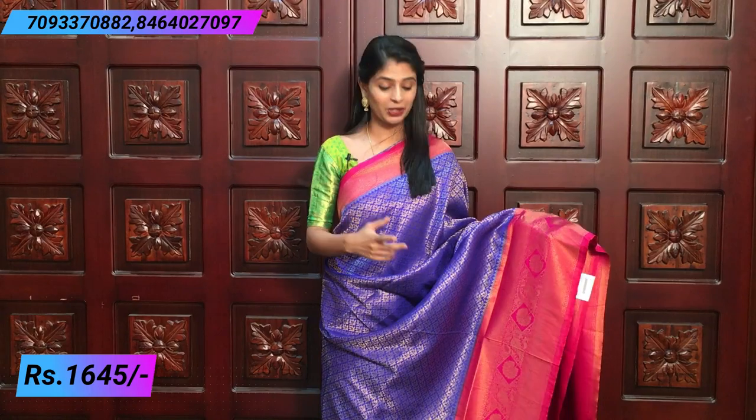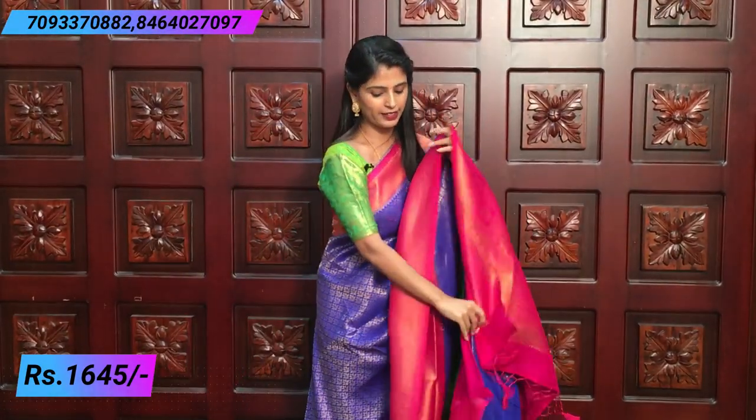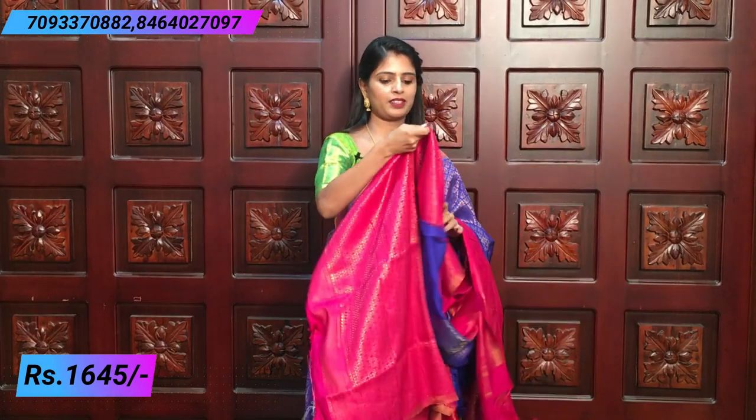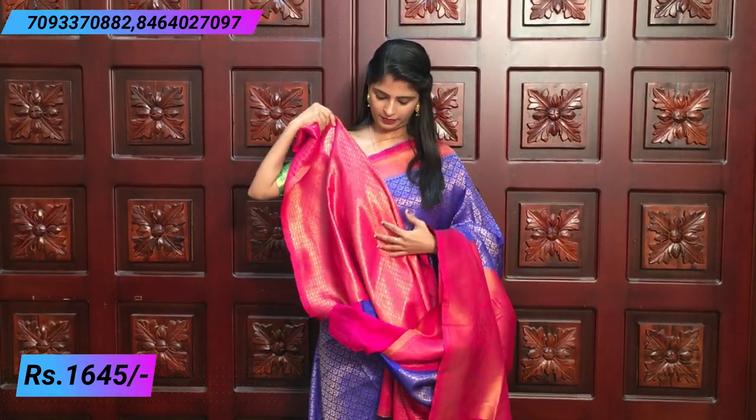You can choose the color of your choice. The pink color is gold — very rich pink. Contrast pink blouse in Banaras style. Price is $16.45.